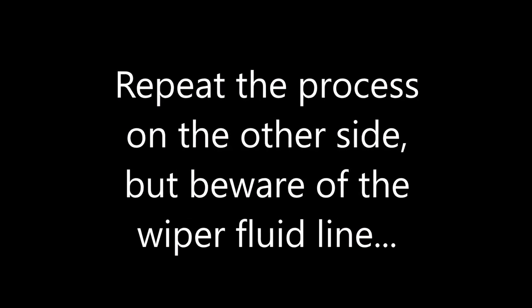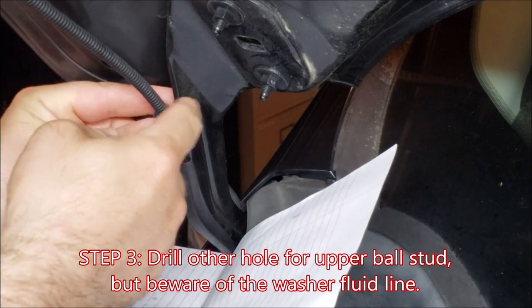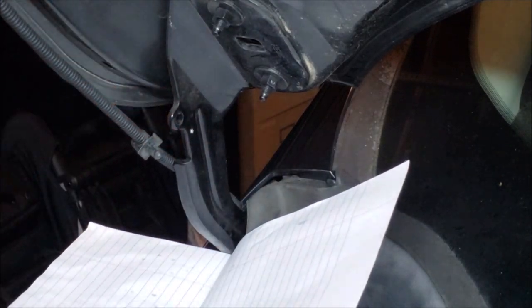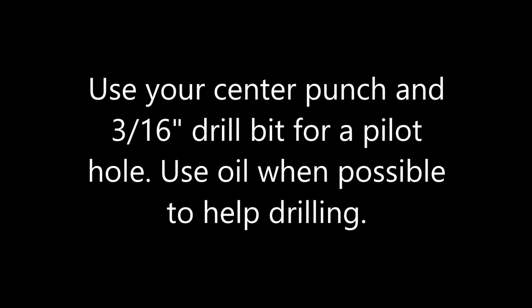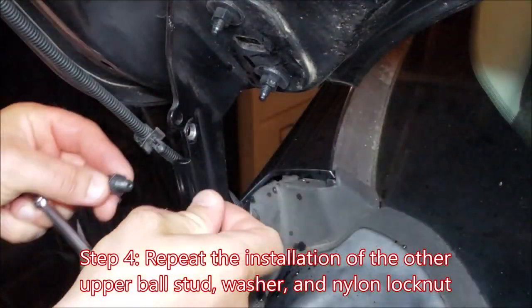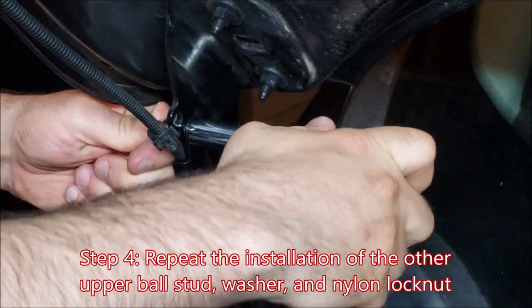We now repeat the process on the other side, but this time there's the wiper fluid line. You pop that line out and get it out of the way for better access. The instruction manual actually states to move the wiper fluid mount to the other side of the hood support — I relocated it and we'll have more details later in the video. Again, use your center punch to make the divot and your 3/16 drill bit for a pilot hole. Use oil to help with drilling, wipe off any excess oil and metal shavings, then install your upper ball stud with washer and nylon lock nut using your half-inch hex.